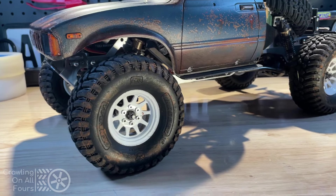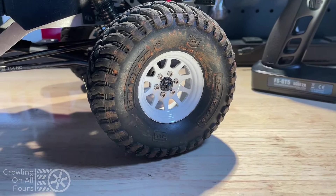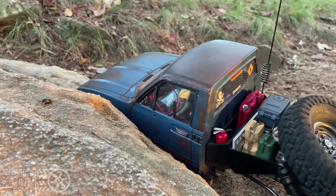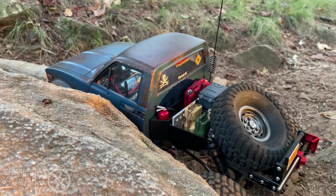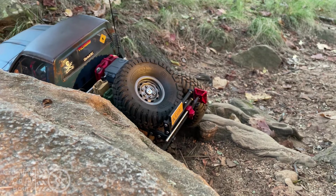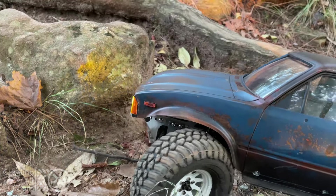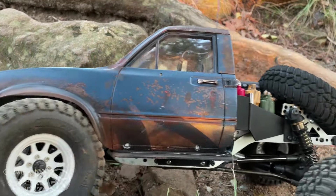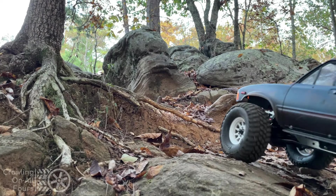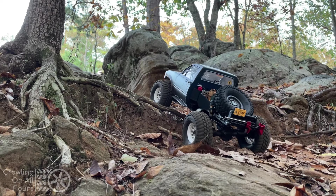These are the General Grabber tires that came with my original Element Enduro Sendero truck, and the white wagon wheels were one of the first upgrades that I did to that truck, and they've always performed well. Team Associated really hit a home run with these tires. I really like the contrast of the white wheels against the blue rusty body; however, I'm keeping my options open because they look a little too clean for this weathered paint job.